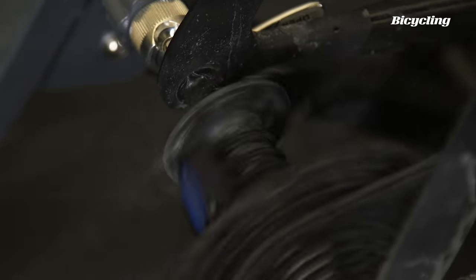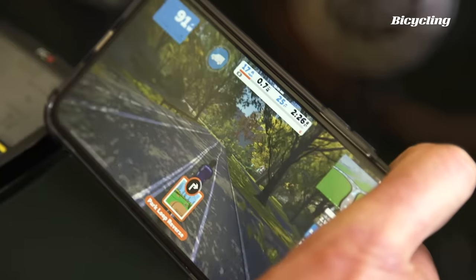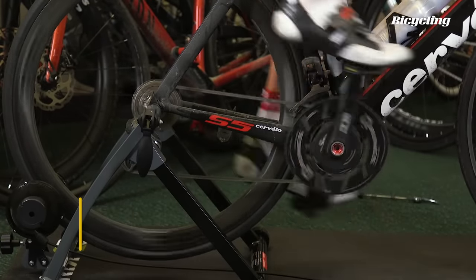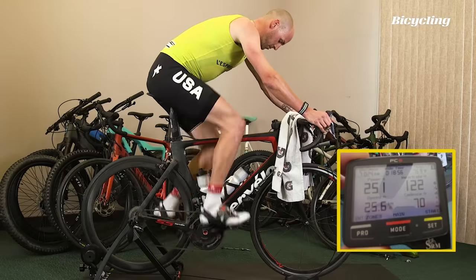This will work. It's not going to be accurate. If you're chasing KOMs on Zwift, this isn't your jam. But if you just want to get in there and ride, get in on the action, this will do it. $68. The trainer is still kicking, so let's see what it can do on a full gas effort.